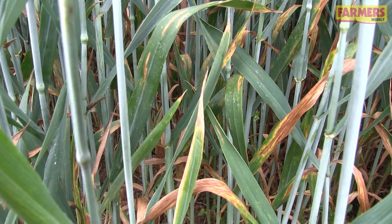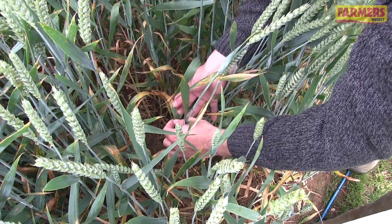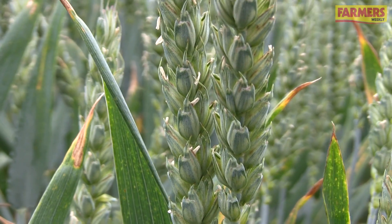There's quite a lot of septoria on leaf four and below in this untreated crop, but as we start moving up to leaf three we're starting to see brown rust coming in — there are a lot of active pustules, with pustules still identifiable on the flag leaf. So for this area of South Cambridgeshire, the rusts are beginning to be a bit more important than septoria at this moment.